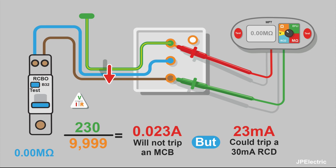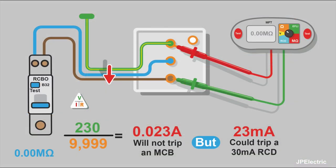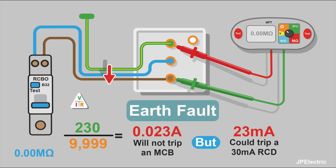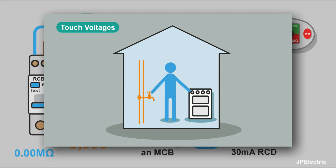Sometimes people are surprised that when they get a reading of 0.00 mega ohms the circuit still works and the MCB hasn't tripped. But as we've seen, 0.00 mega ohms can be as high as 9,999 ohms. Using Ohm's law — voltage divided by resistance gives current — that gives us a current of 0.023 amps. That's not going to trip an MCB. But 0.023 amps is 23 milliamps, and that's going to make an RCD start thinking about tripping. Your average RCD starts tripping around about 25 milliamps. 23 milliamps would be a very uncomfortable and potentially dangerous fault current if you were touching it — human perception starts around 0.05 milliamps, so 23 milliamps is a dangerous amount of current.